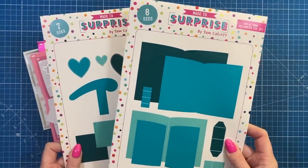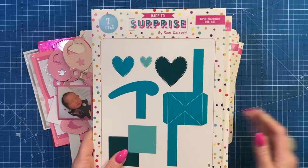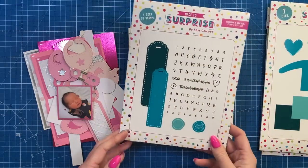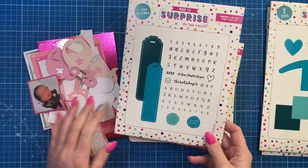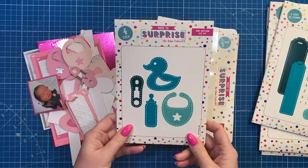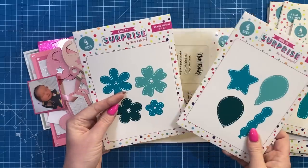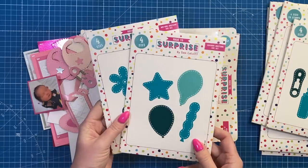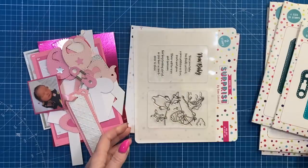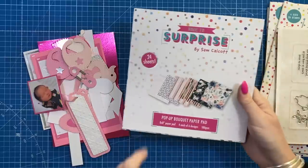I've got tutorials showing you how to use that so I'll link them, but if you've bought the additional wiper set, that's what you're going to need to make this one. I've also used the bookmark and wax seal set. You've got your alphabet and your numbers. For building the book I'm using the baby editions, but there's also the birthday editions and the new home editions. I've also got the poem and the stamp set here.